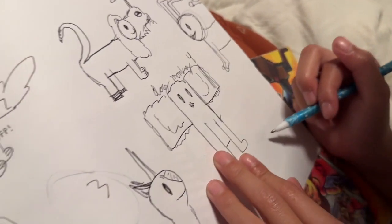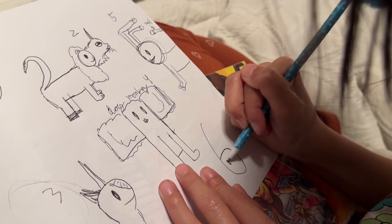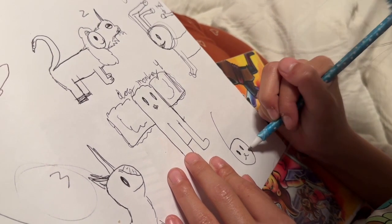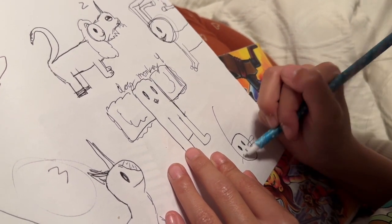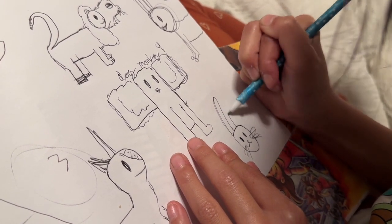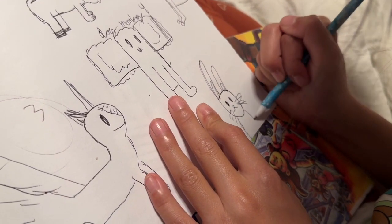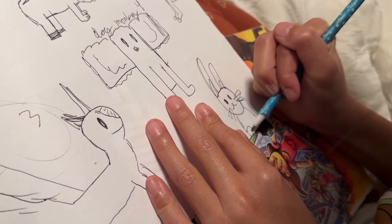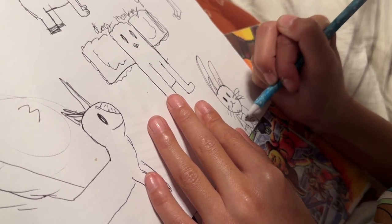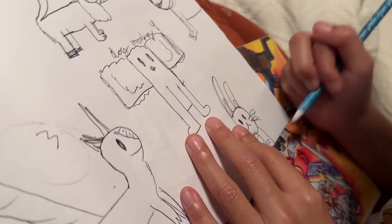Now let's do six — this is gonna be a cute one, it's a bunny. Spoilers! So it's that. I'm gonna do some whiskers like bunnies have, and then I'm gonna do the ears for the top part of the six — inside ears. Now the half body, and then I'm going to draw it holding a carrot. Big juicy carrot! Some lines on it, and then ta-da, you're a bunny.